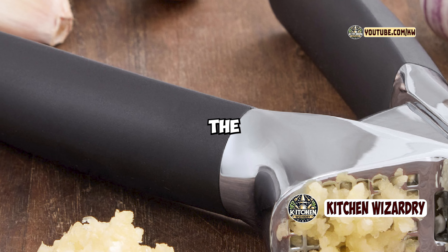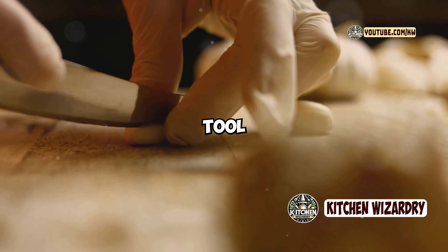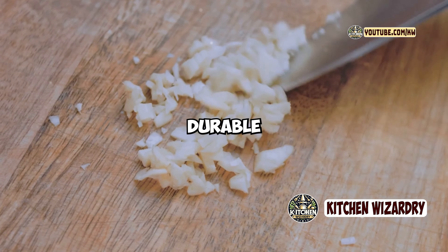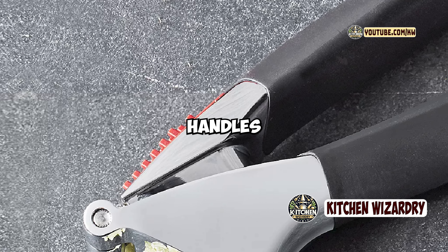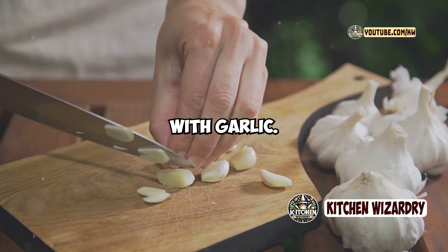In conclusion, the OXO Good Grips Garlic Press is a well-designed, reliable kitchen tool that makes garlic prep quick and easy. With its durable construction, comfortable handles, and built-in cleaner, it's a worthwhile investment for anyone who loves cooking with garlic.